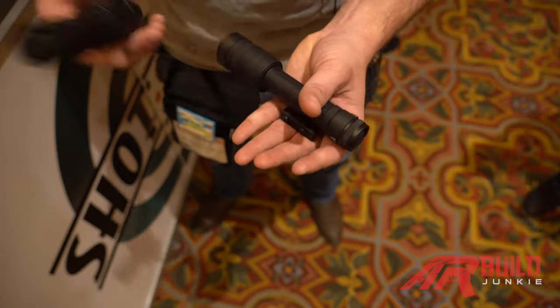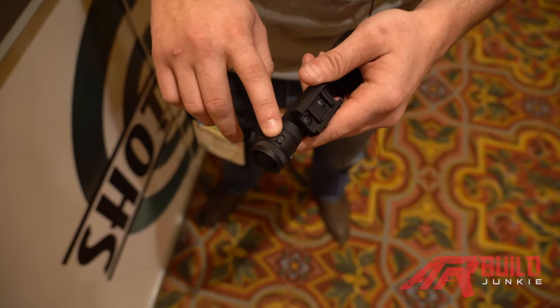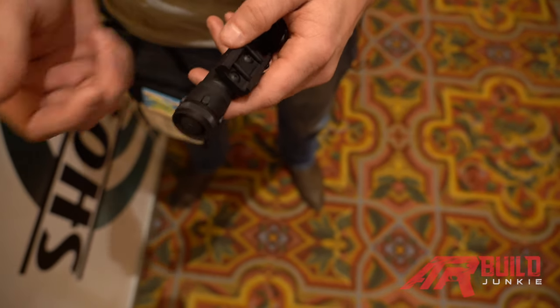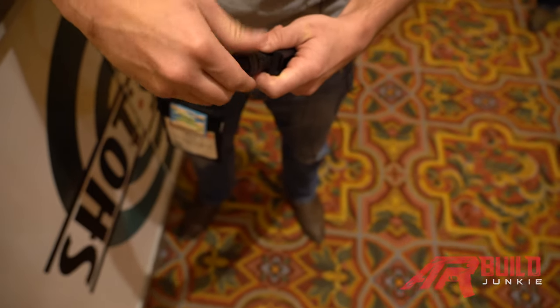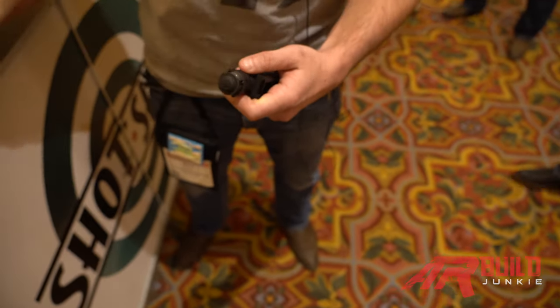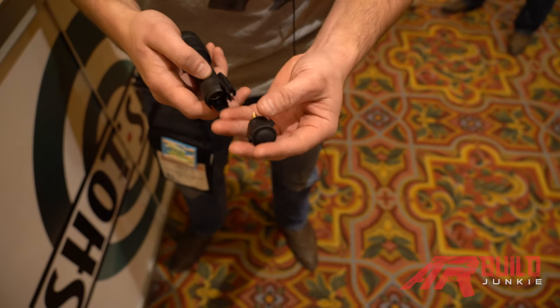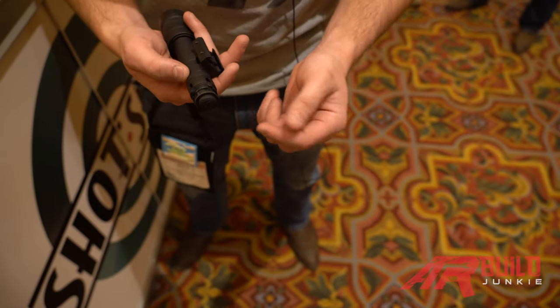The tail cap design is a little different. Since it's offered in two models, one model will have tail cap only and one will have tail cap with tape switch. If you want to upgrade, we have a serviceable tail cap — all you need to do is take that off, switch out the capsule, and put in whichever model you want, whether it's tape switch or no tape switch.